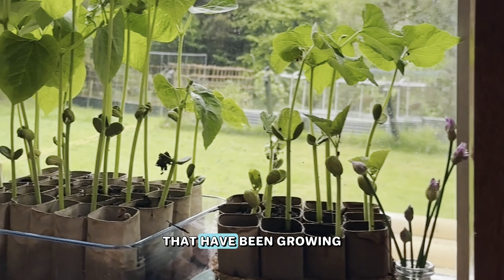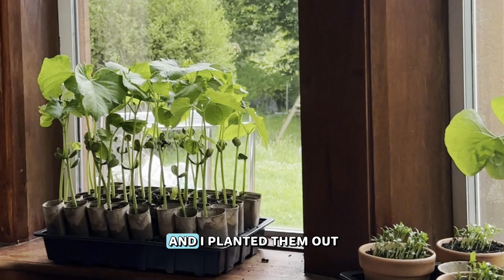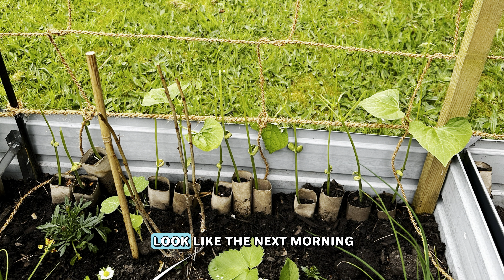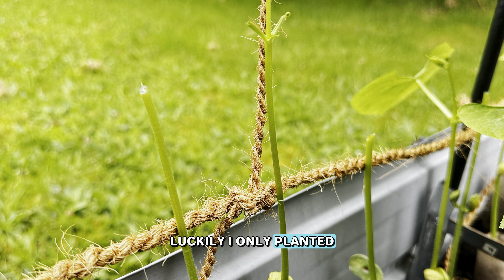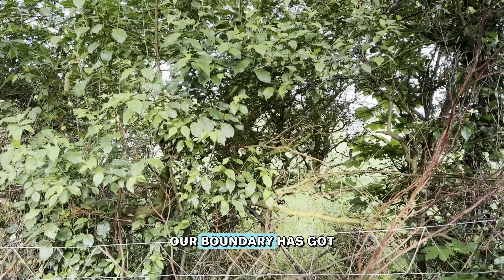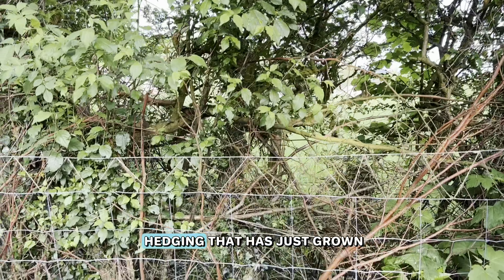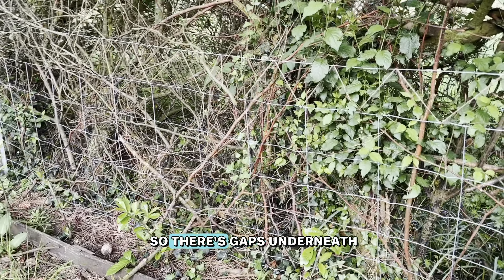Here are our gorgeous borlotti beans that have been growing on the windowsill for a few weeks now. They've been hardened off outside and I planted them out — this is what they looked like the next morning. The deer had been in and completely ruined them all. Luckily I only planted out one of the five trays. This is the problem we have.